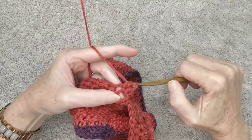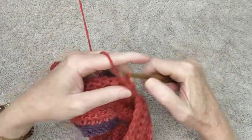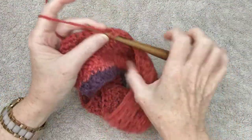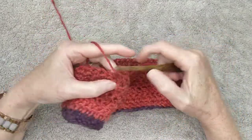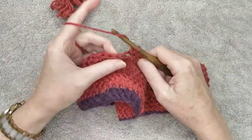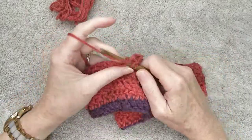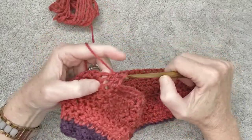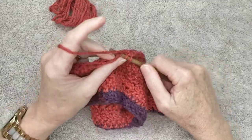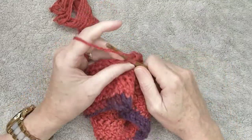For my beanie I did about 12 rows before the decrease rows. If you're following along with me, I'll meet you back here at the end of your 12th row. Otherwise, keep doing as many rows as will fit your head or for your desired beanie — for example, if you want a slouch beanie, do a couple more rows. When you reach the end of the 12th row or the row you want to start decreasing at, I'll meet you back here for the decrease rows.